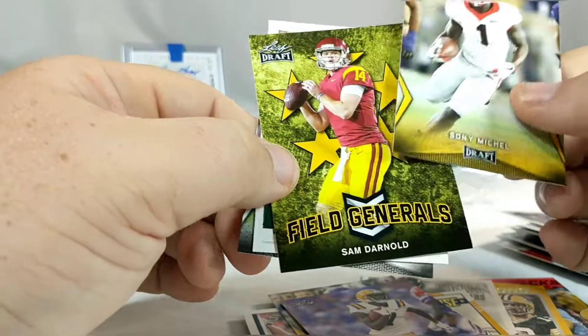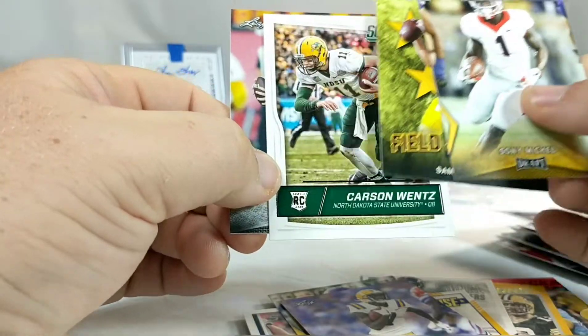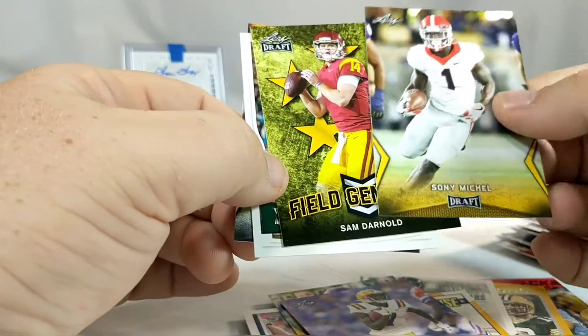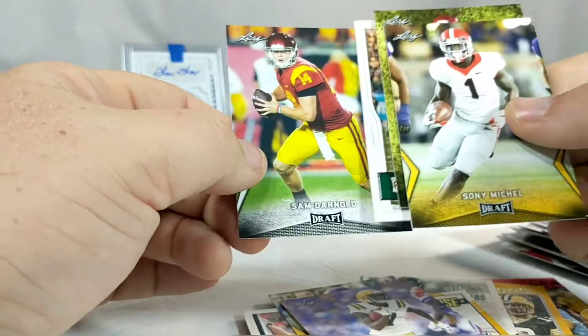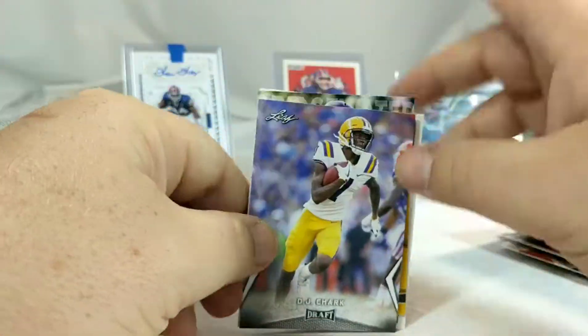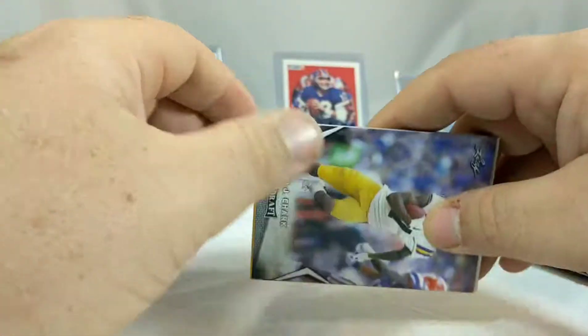Alright, just like I expected - not much. I kept a few of these from the Leaf Draft this year - obviously these guys are current. Got a Carson Wentz rookie, a couple of Sam Darnolds, and a Sonny Michel. But really nothing else. There you go - if you were ever expecting to get something out of one of those boxes, don't. Have a good one.